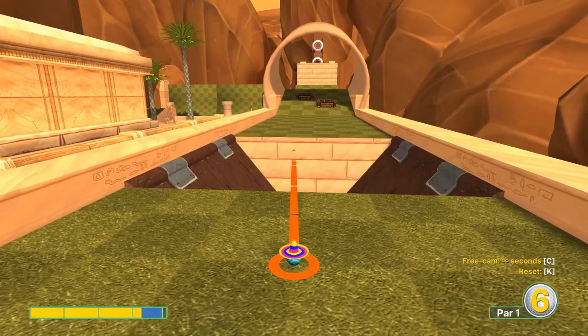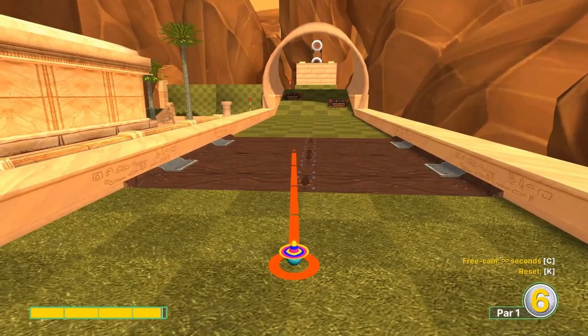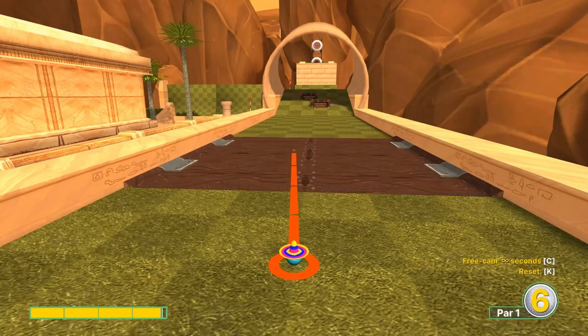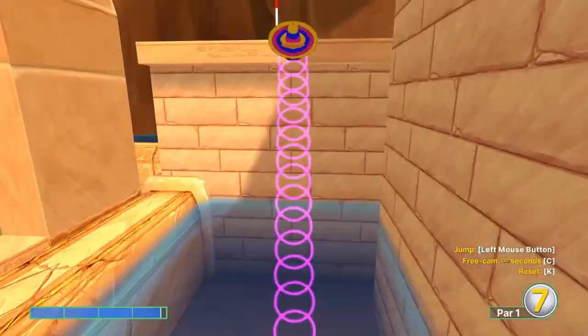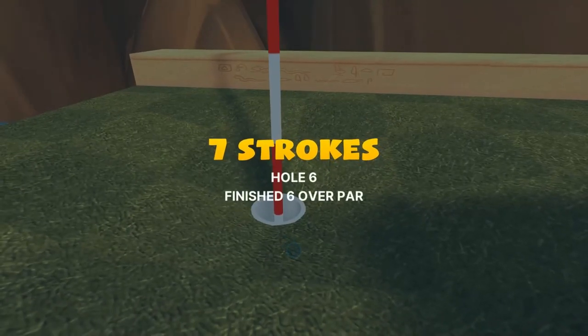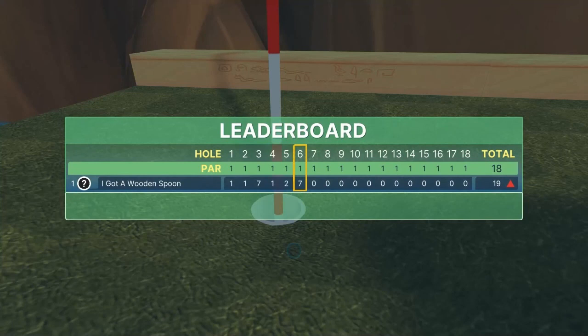Number six is pretty tough, but if you want to go for the hole-in-one, just ride the pin at about 3.8 speed and time that ramp to miss the blocks. You've got to make it in the hole very quickly though, so it's tough - you might want to go for the two. But that's the hole-in-one.